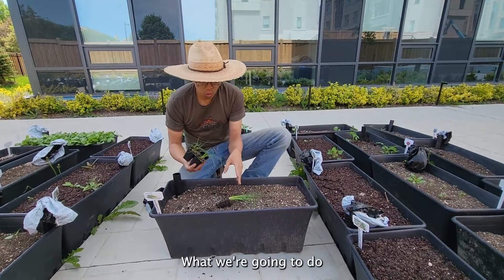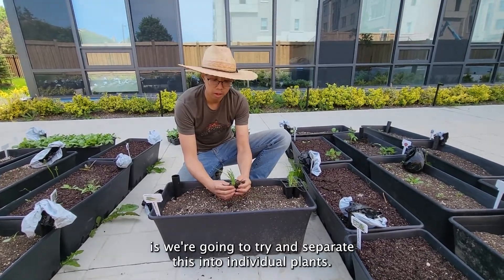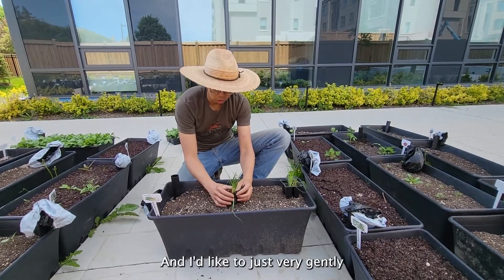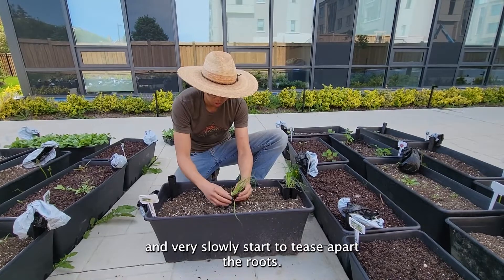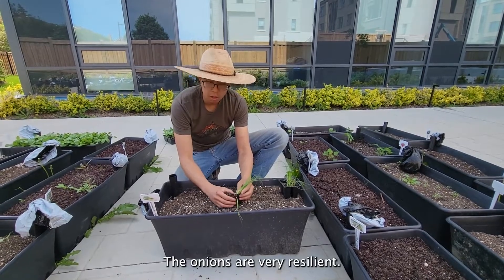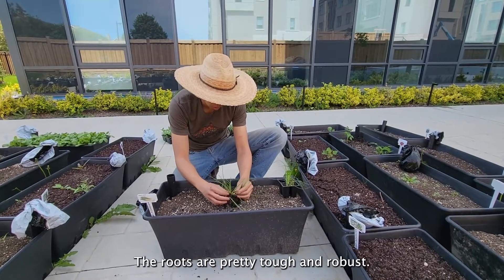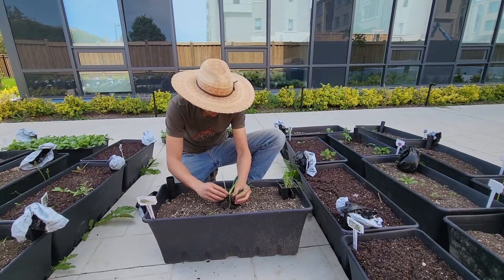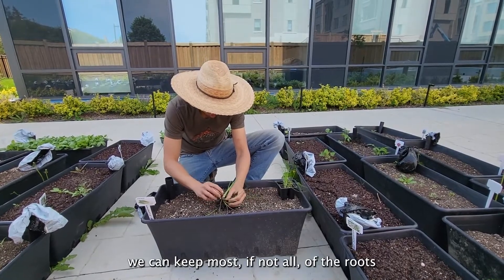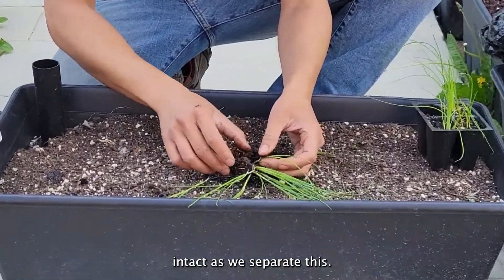For the green onions, what we're going to do is try and separate this into individual plants. I like to very gently and very slowly start to tease apart the roots. The onions are very resilient — the roots are pretty tough and robust, and with a little bit of prodding and a little bit of care